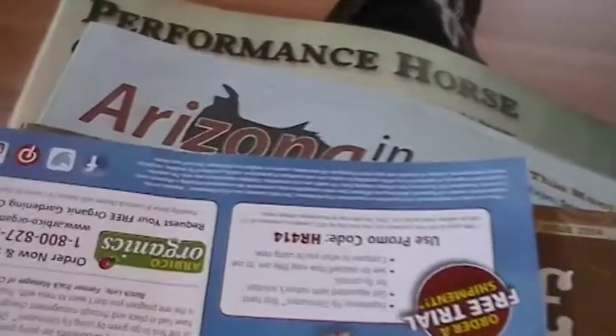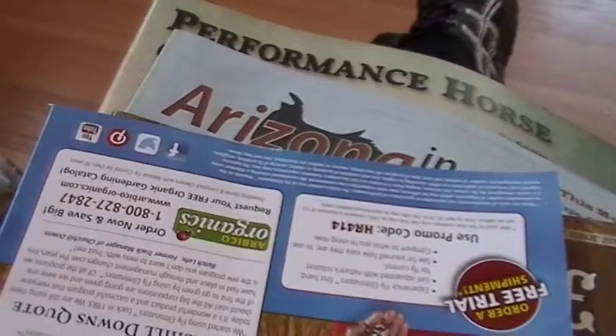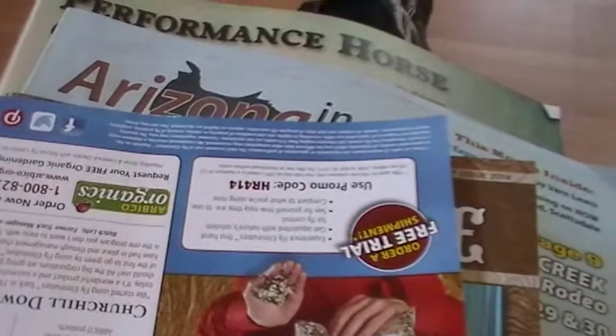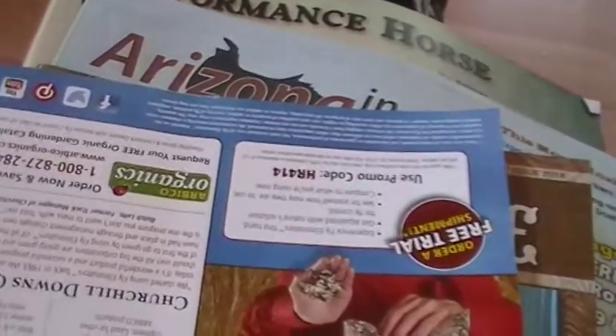Hello there, guys. Today I'm going to talk to you a little bit about looking for your first color and doing your pastel on your model horse. I'm going to talk about what colors would be best for somebody that's first starting out so you don't feel so frustrated.